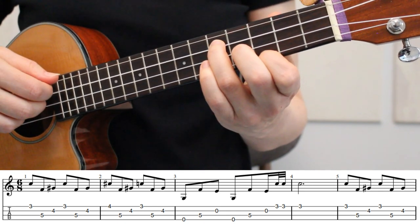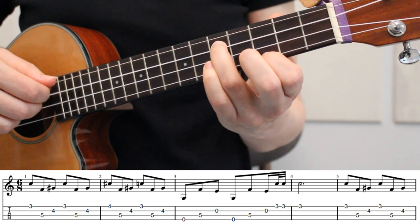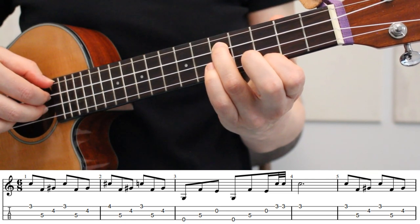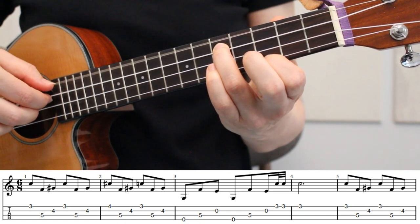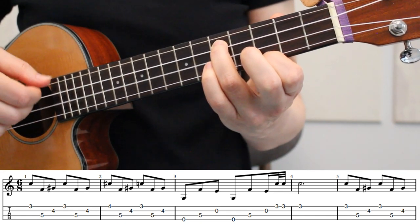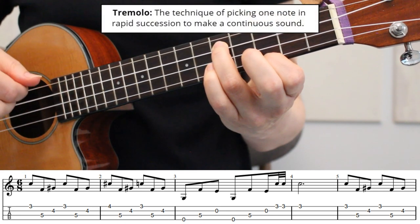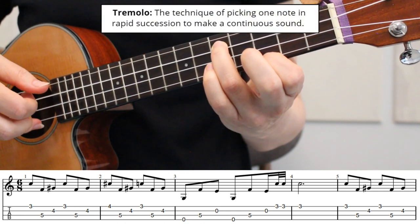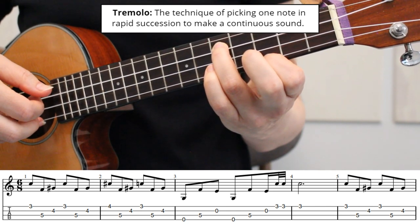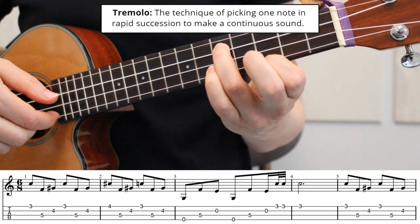In measure 3, we'll open up the 2nd string by lifting our middle finger, keeping our index and ring fingers in place. We're going to pick strings 4, 3, and 2 twice. And then we finish measure 3 with a tremolo. Here we're going to pick the 1st string 3 times in a row, starting with our ring finger, then middle finger, and then index finger.